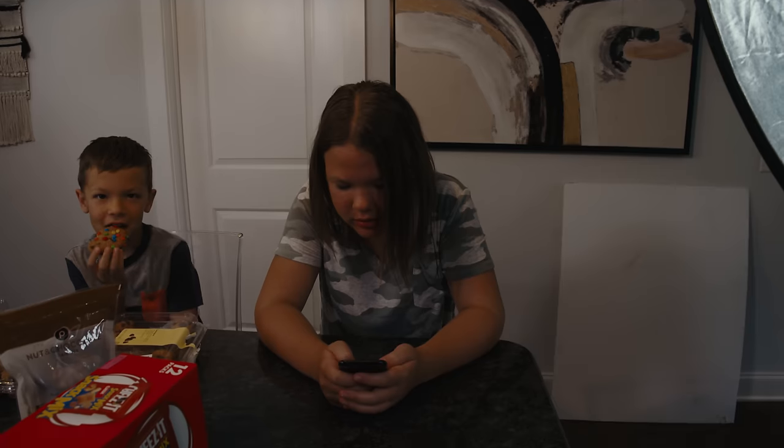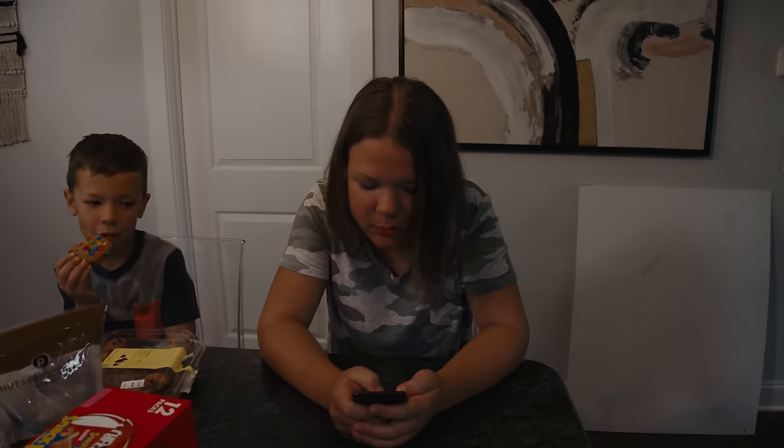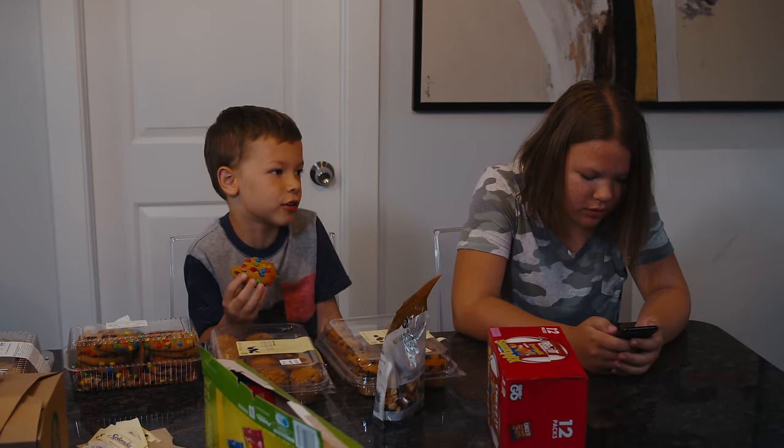Hey filmmakers, Jonathan here with Soundstripe. Today we're going to talk about bringing that cinematic look into your... it's not cinematic anymore. What am I supposed to say? Like, sick or tight? Today we're going to talk about making a sick, tight YouTube...